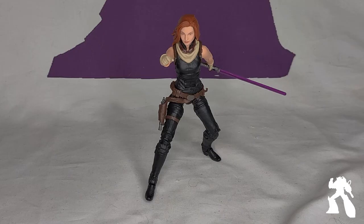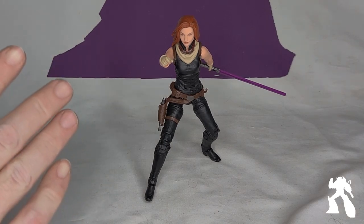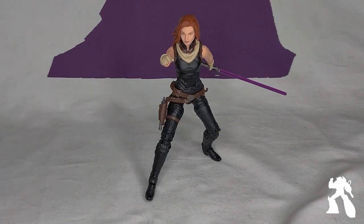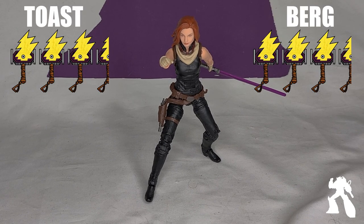Magenta. Get the fuck out of here, Wikipedia — Mara Jade's first lightsaber was magenta. Fuck, really? I'll go three and a half hammers, and I think it's just because it's probably the only Mara Jade I'm ever going to get. She's going to get posed and then probably never touched again until I need to dust.